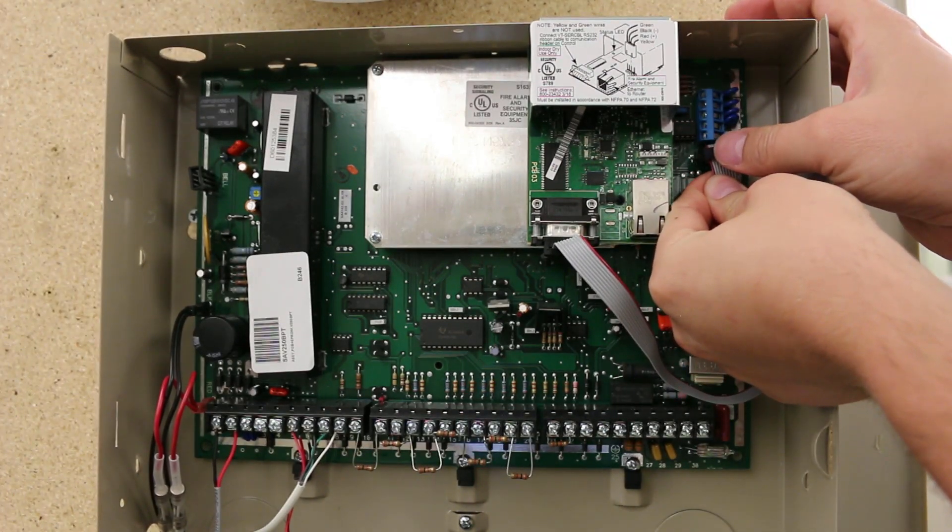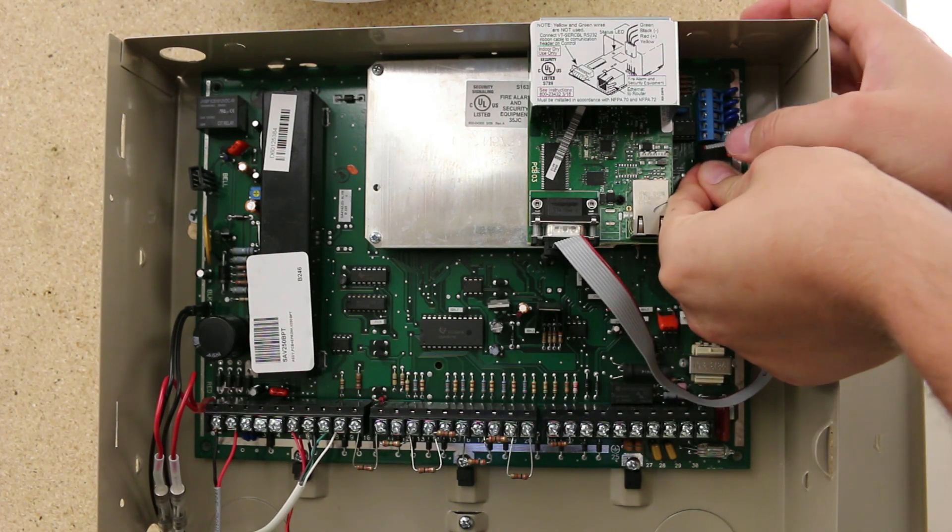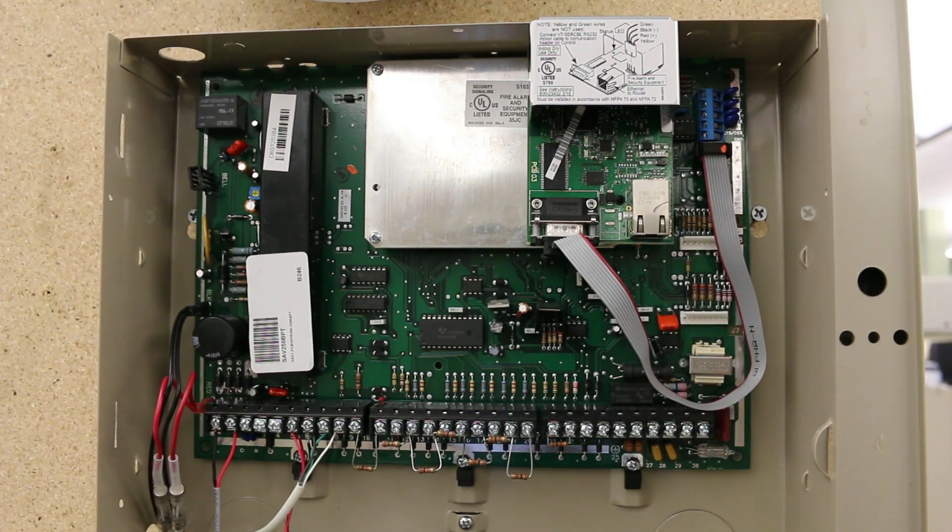One end of the cable plugs into the DB9 connection on the module, while the other end fits onto the 10-pin connection on the Vista panel, red wire on the left.